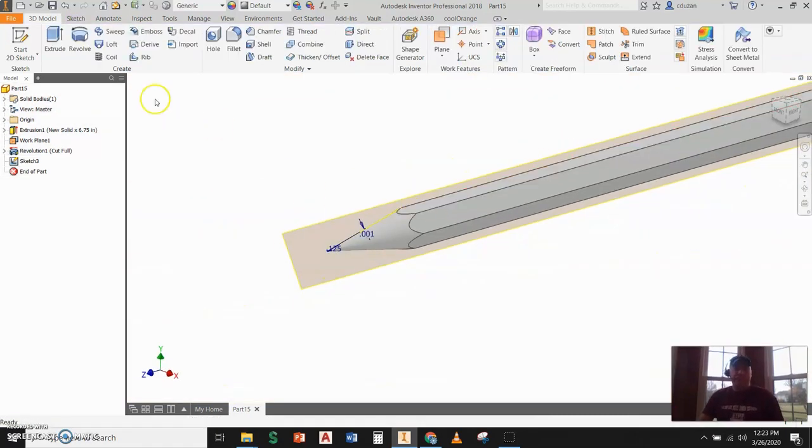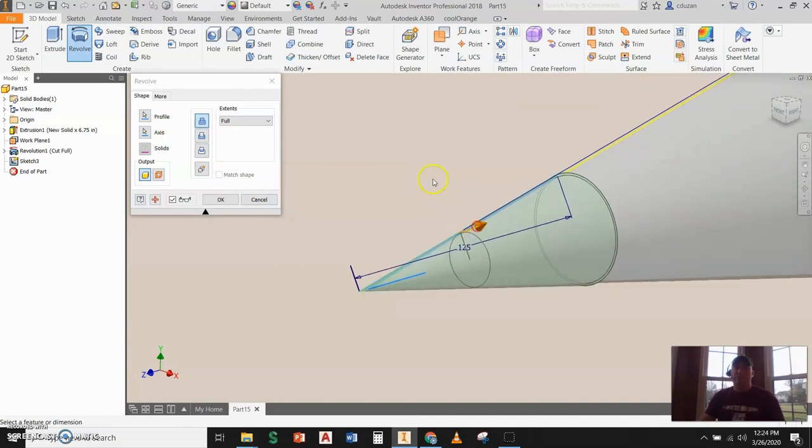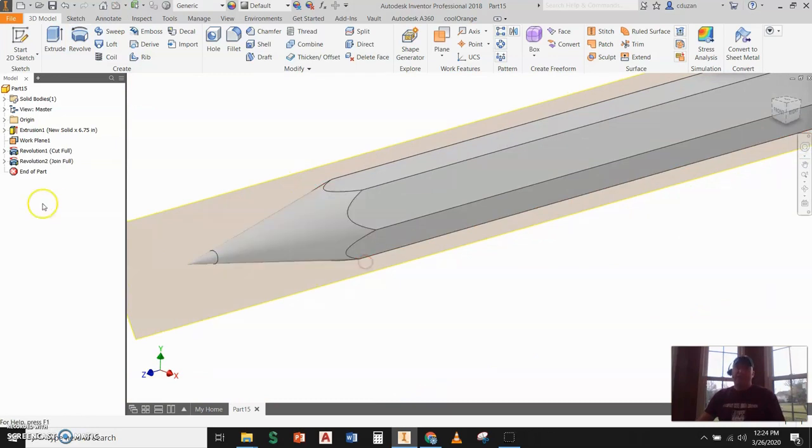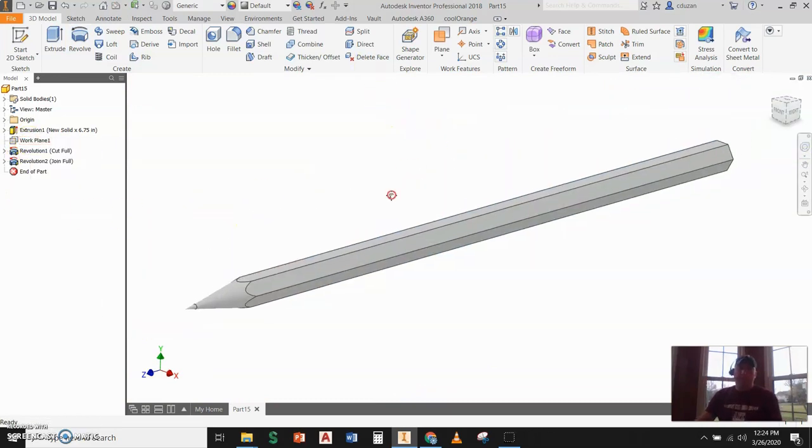I basically have what I want, so I'll finish the sketch and do a Revolve. I'll sneak in close to make sure I'm picking the right profile, use the red arrow for axis, and use that line to revolve around as my axis. I'll say OK. Now I'll shut down the work plane so we can focus on what we're doing.